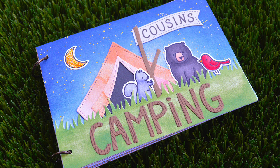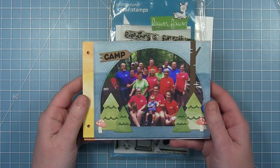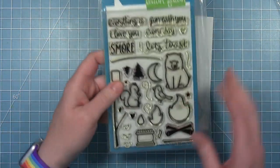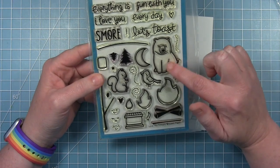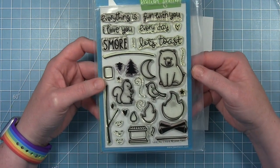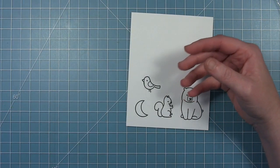Hi friends, it's Shari here and today I am continuing with my camping mini album. We're going to create the cover and the back side of the cover. If you watched the previous video, you know I made four pages using the forest backdrop die with pictures of my family camping. Today I'm making the cover using one of my favorite sets from Lawn Fawn, which is Love You S'more. I just love this little bear, the s'mores, and the fonts in the sentiments of this set.